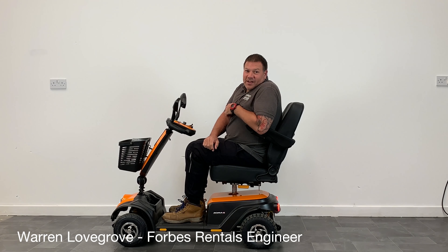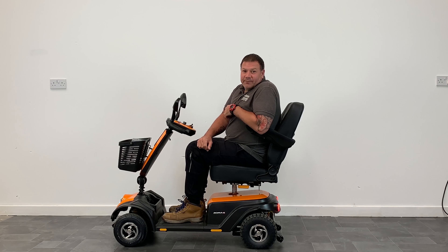I'm Warren at Forbes Rentals and this is the new Tulsa scooter. Today I'm going to show you some of its key features. It comes in a gorgeous orange colour which gives it a fresh modern look.